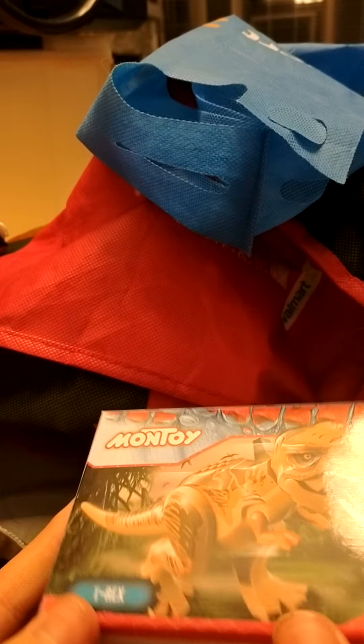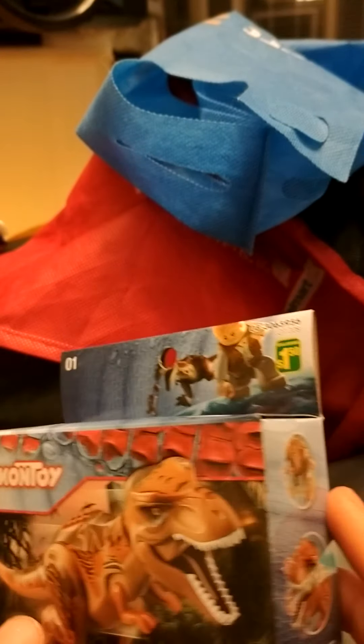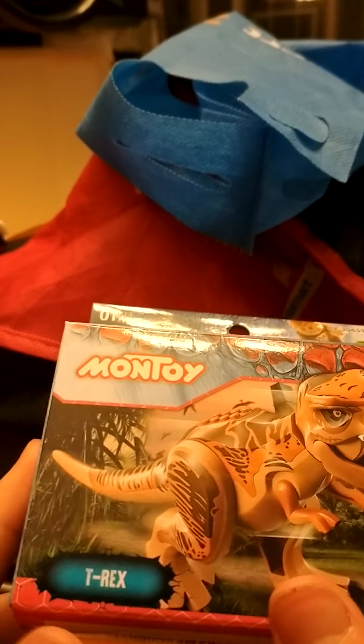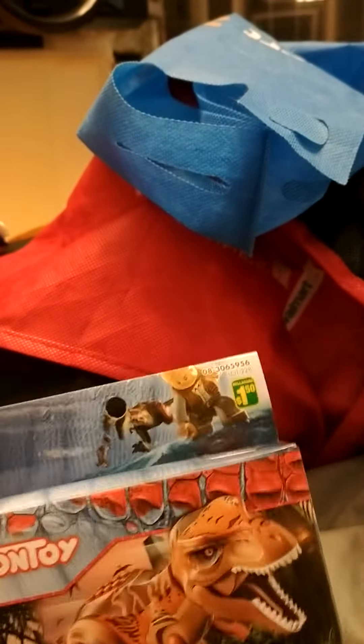Hey guys, it's me and most of X-Rams, and today we are going to be building the Montoy T-Rex. So here we are, and here she is.